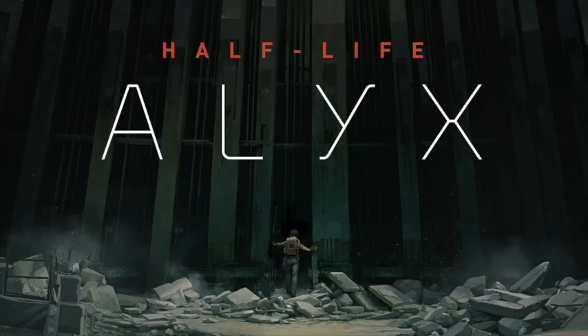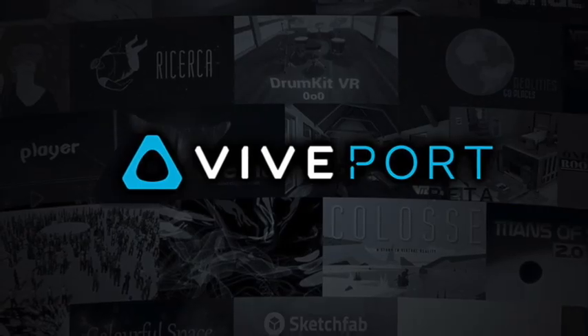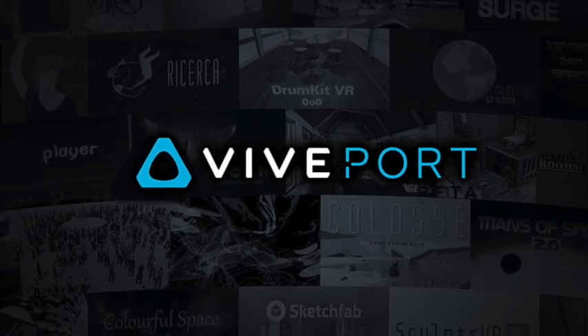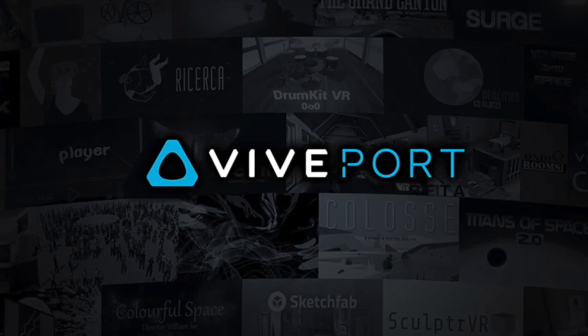If you buy it before the 30th of June, it comes with a free copy of Half-Life Alyx and 6 months of Viveport Premium, which usually costs £77. This is not sponsored in any way — please sponsor me, Vive, I'd love that. Viveport gives you access to hundreds of games for free, so this is not a bad deal, but is it really the best you can buy for this insane amount of money?